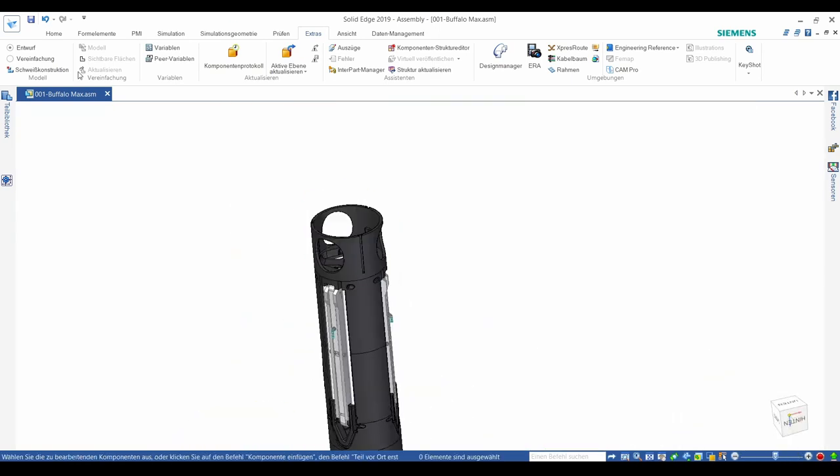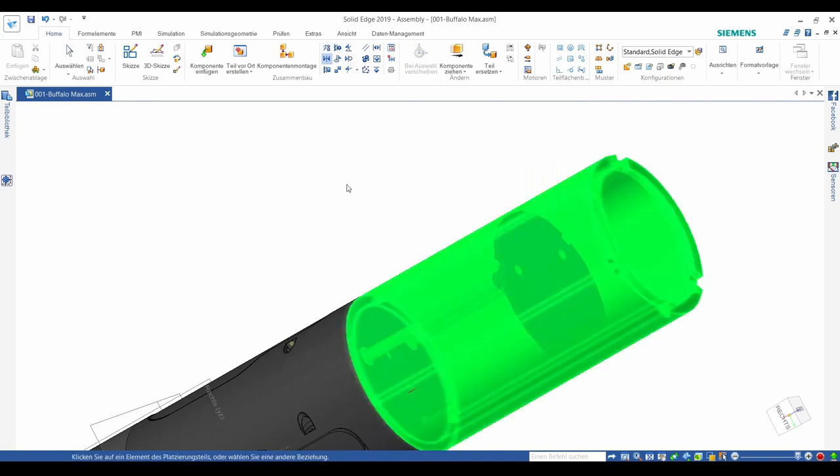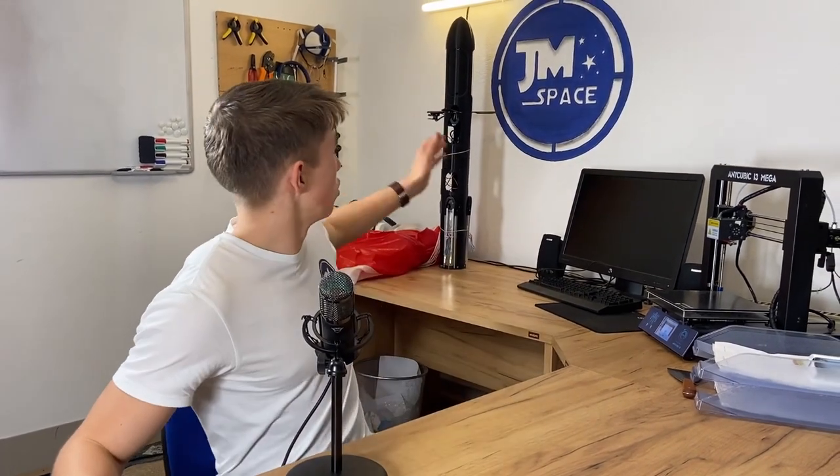Three quarters of a year ago we started designing the new rocket in parallel with testing the prototype. This way we were able to put everything we learned from the prototype right away into this new rocket.